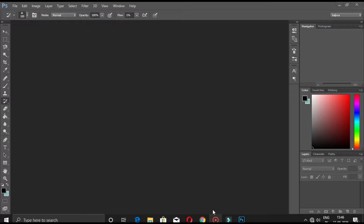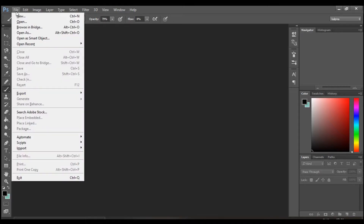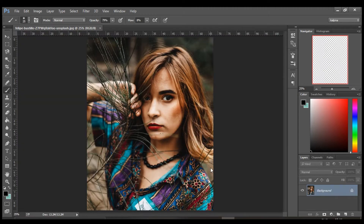Hello everyone, welcome to another video. In today's video we are going to do skin retouching without damaging the skin texture. Only smoothing of the skin makes it look fake, but with the skin texture intact it looks way more natural. There are a lot of methods to do skin retouching, but we are going to use the most quick and effective method — the dodging and burning method.